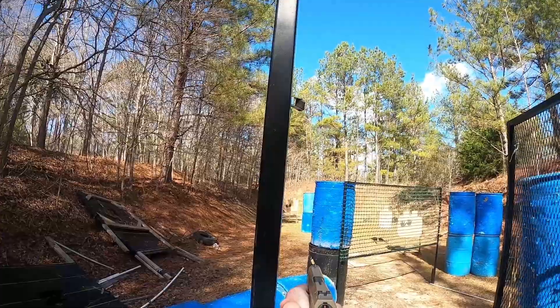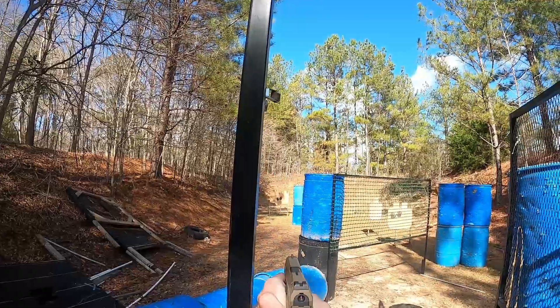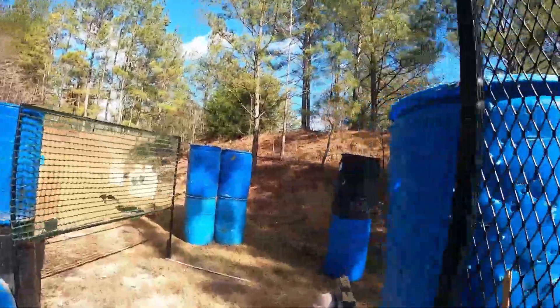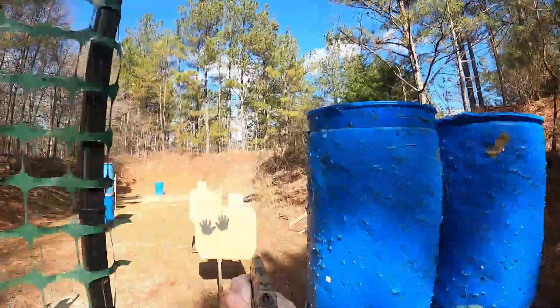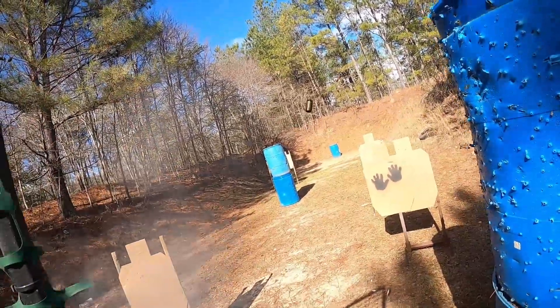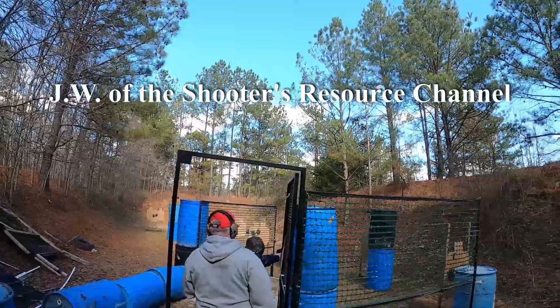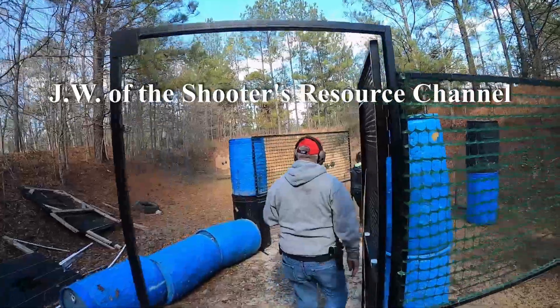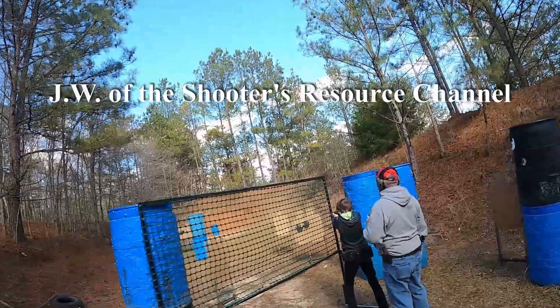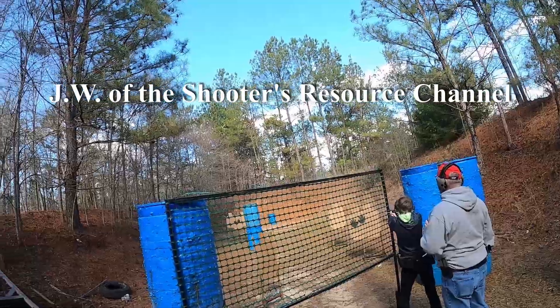The gun ran really well for a Glock 19 sized pistol. It's also optics ready if you're looking to put a red dot on it, which would make it even better for competition and carry. It comes with two magazines — one has a plus three round extension and the other is a 15 round mag. You can get them pretty inexpensively as well, somewhere around that thirty to forty dollar mark.